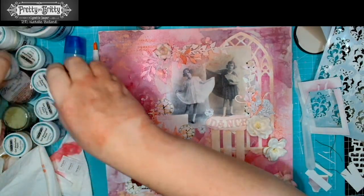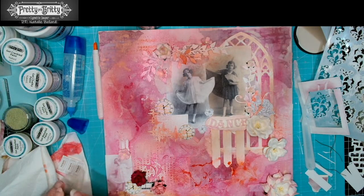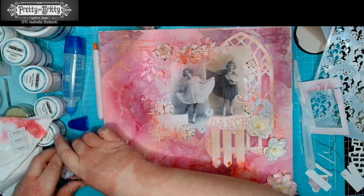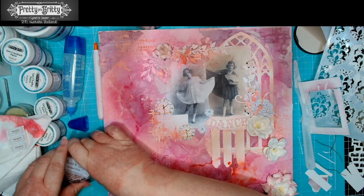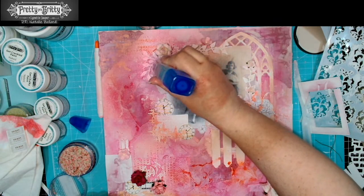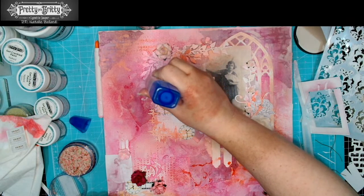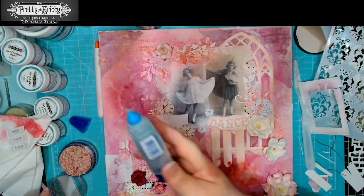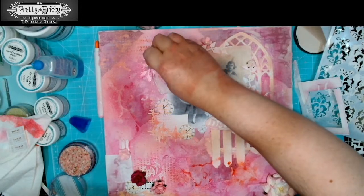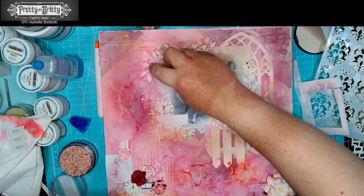I did do a little bit of a mad thing — I pulled out something I haven't used in ages and I thought it might be a good mix, but we'll see how it goes. I'm just going to pop some glue quite heavily into my piece and I'm just going to pop in a little bit of flower soft. Talk about going back — way back then.